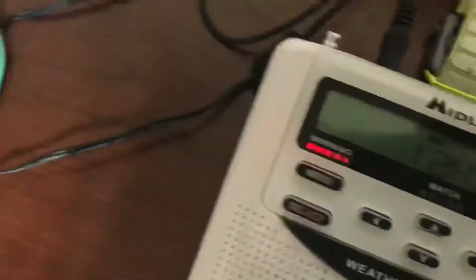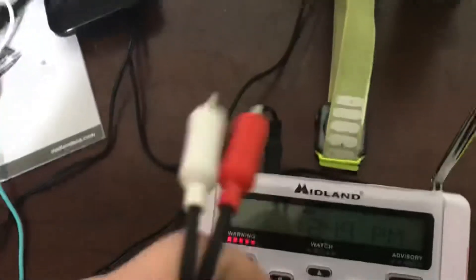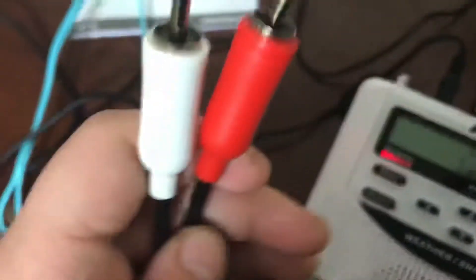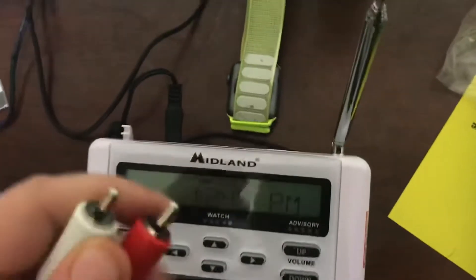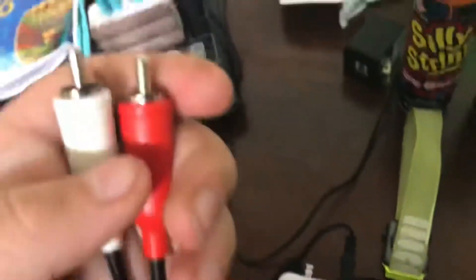What you're going to need is these audio cables — you can get them at Walmart — these audio cables right here.